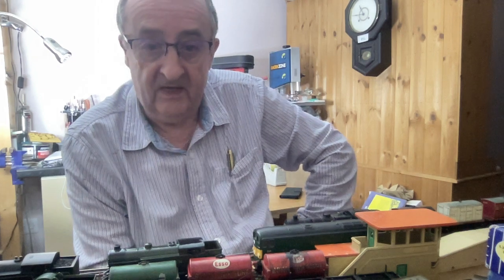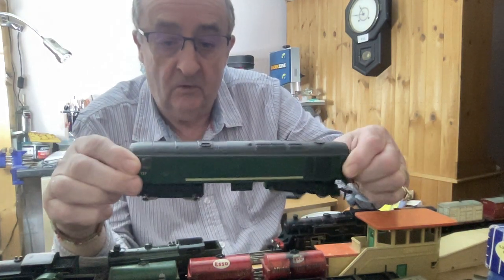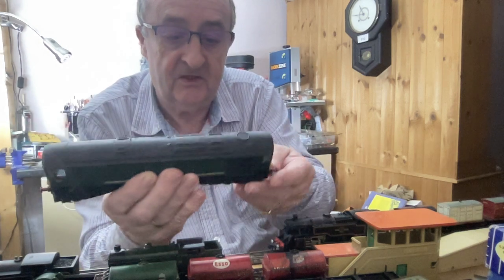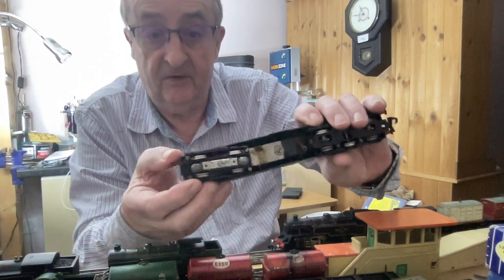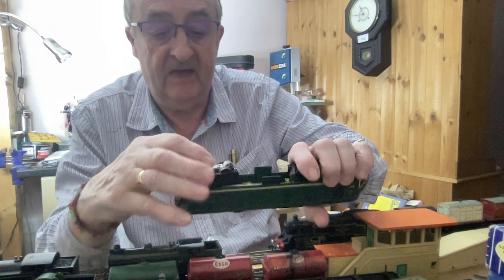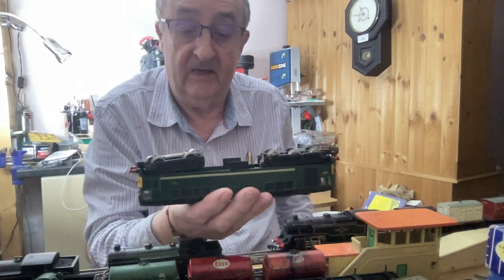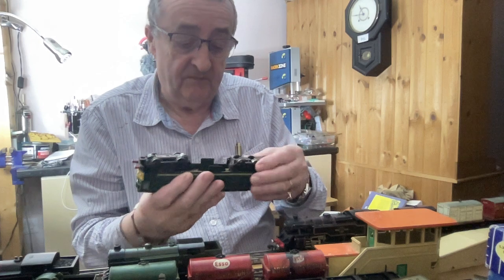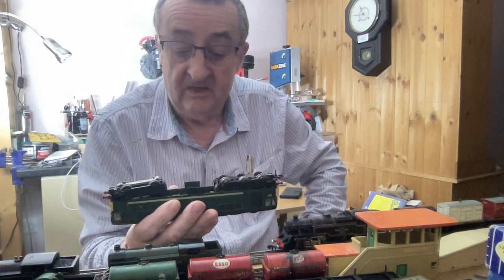The prices go from one end to the other. For instance, I bought this Kobo loco which was a two-rail. The difference being the very old three-rail ones are not so detailed, they're just plain. So this one has got a bit more detail on it. This was a two-rail and I converted it to a three-rail — you can see the pickup spoons in the middle. Quite simple to do on this one. I just had to fit that in because it wasn't made ready to adapt straight into three-rail, but it's still quite easy to do.